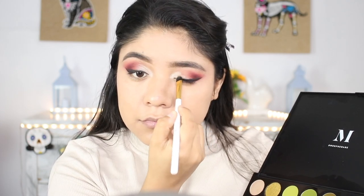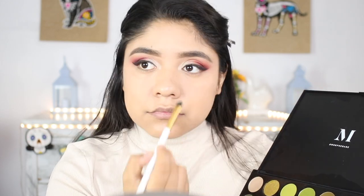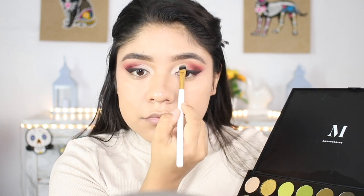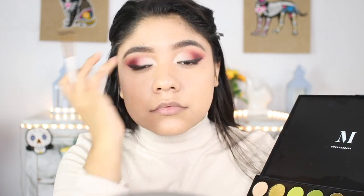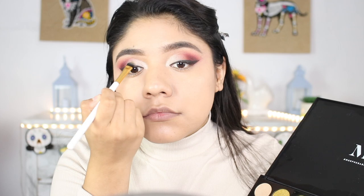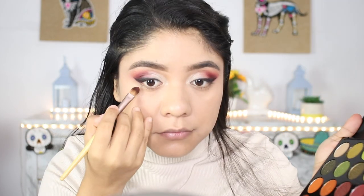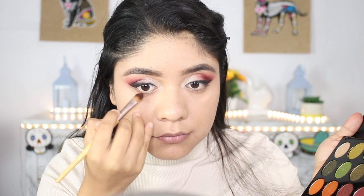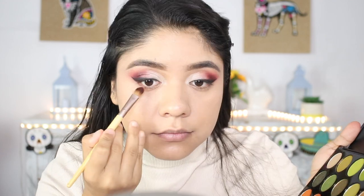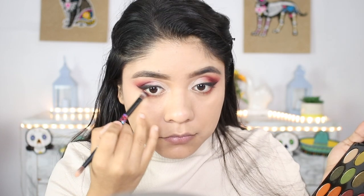Doing the same thing on the other eye — applying most of the product in the inner corner and slowly blending it out into my eyelid, and once again using my fingers to blend everything. Now grabbing the first and second shade I used in my crease, I'm going to apply that on the outer part of my lower lash line, and also applying a little bit of the black.